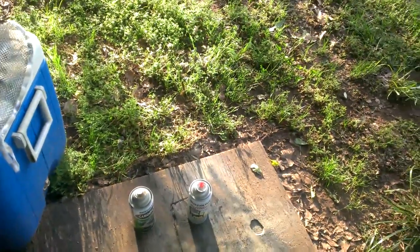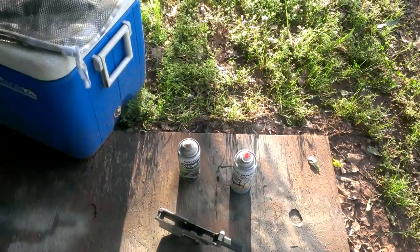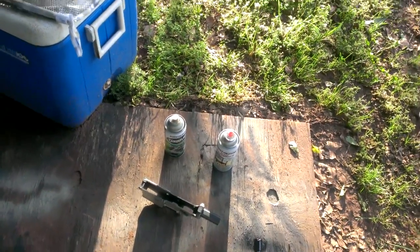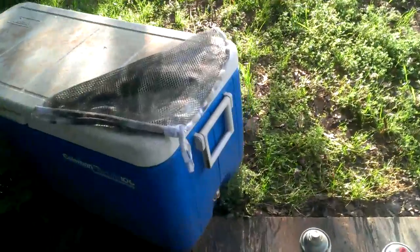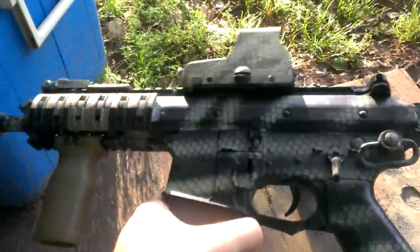Hey guys, this is Spectra from Triton Airsoft. Today I'm going to do a video to help y'all out since I've seen other people that helped me out. Today I'm going to show you how to snake skin camo a gun. For those of you that aren't familiar, snake skin camo looks like this.